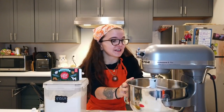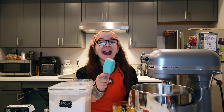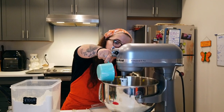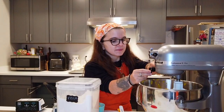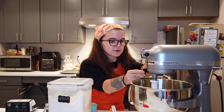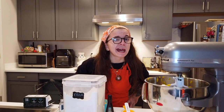I'm gonna bring over the mixer and we can start making the dough. We already started the dry ingredients, we're just gonna mix them together. We're gonna add in a half cup of pumpkin puree, one and a quarter cup flour, and one teaspoon vanilla extract.